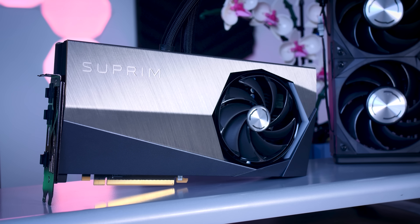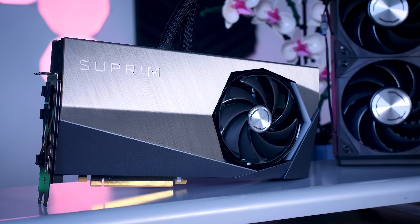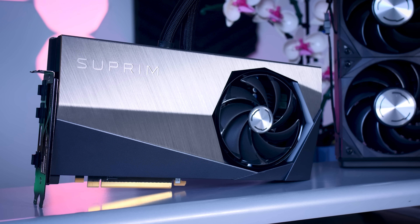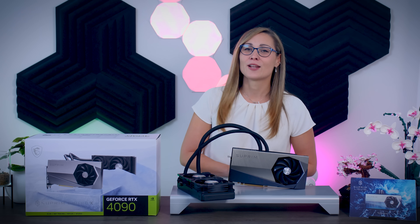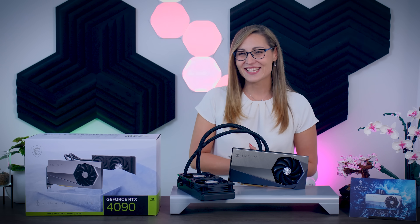Anyway, I hope that this was enough to give you an idea of what to expect if you do end up going for this one. Thank you so much for watching this video. If you liked it, please do consider subscribing to this channel to never miss an upload. Bye guys, and see you in the next one!